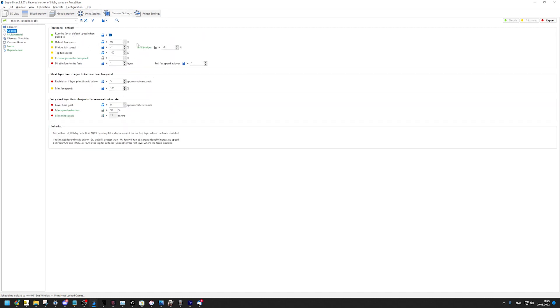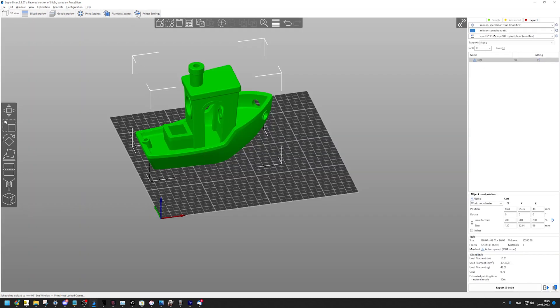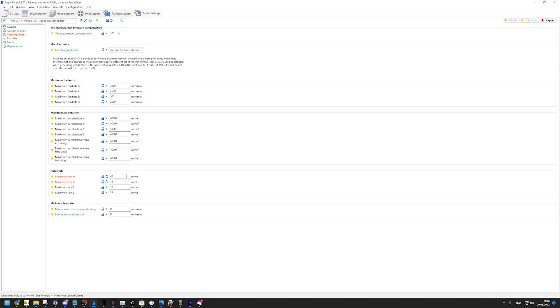For filament settings, I went to 90% fan speed, 100% on all top layers. I also went up in temperatures to 285 degrees, 255 for the first layer. Printer settings changed also: the square corner velocity is now at 45 millimeters per second, and I upped the acceleration for Z to 5,000 millimeters per second squared.